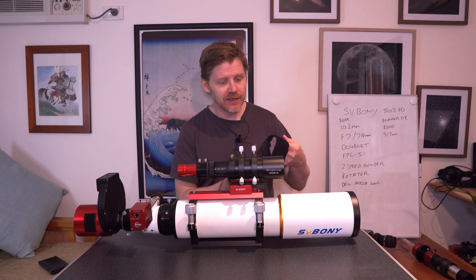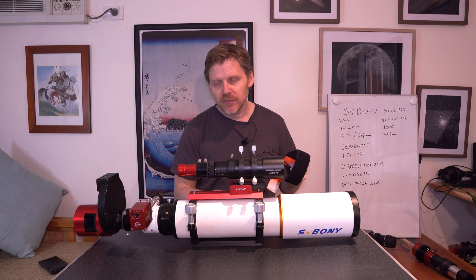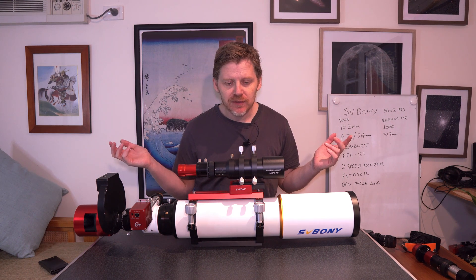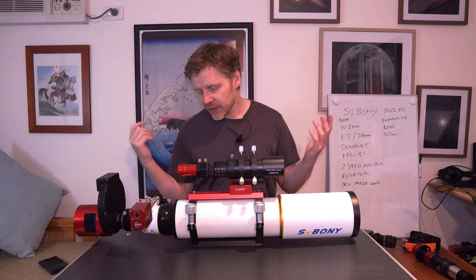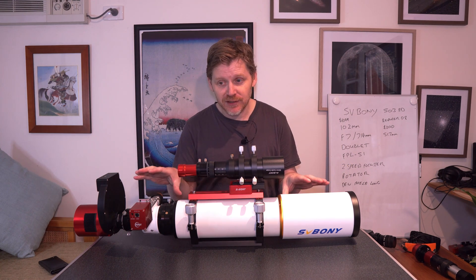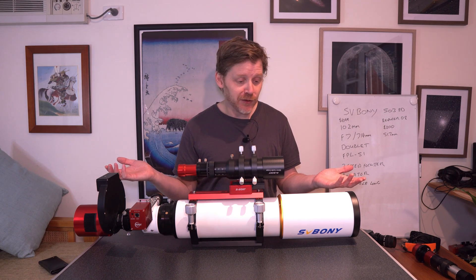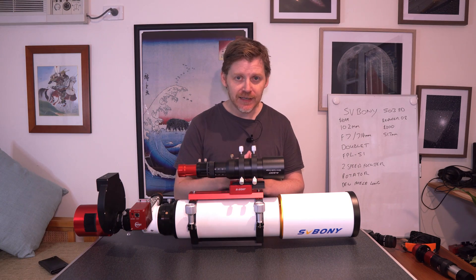One thing I'll just mention is obviously you'll need a dew band. For me personally last night, I just got one of these little USB dew bands, wrapped it around behind the dew shield. That seemed to work fine for controlling the dew on the lens here. And of course it helps that you get such a long dew shield. If you guys have got any comments or questions, feel free to leave me a comment below. To summarize: for value for money, for around $1,000 for a good quality acromat, it's hard to pick faults with this — you're getting really good value for money. Thanks very much for watching, clear skies, and I'll catch you next time guys. Cheers.